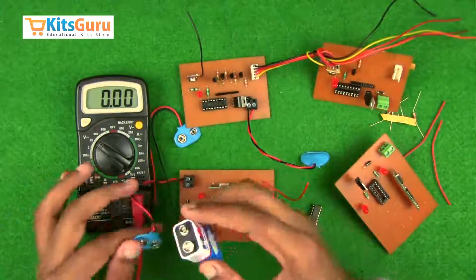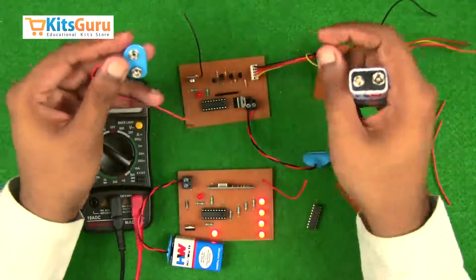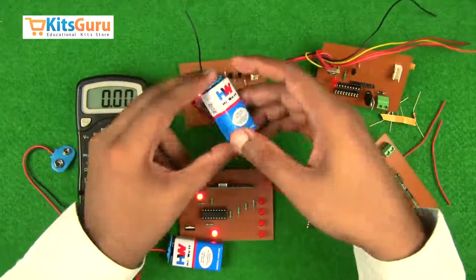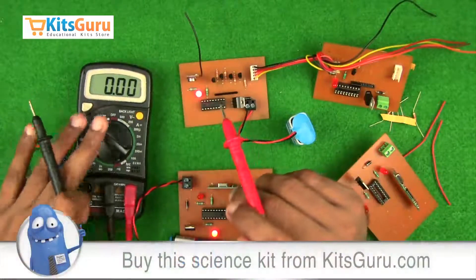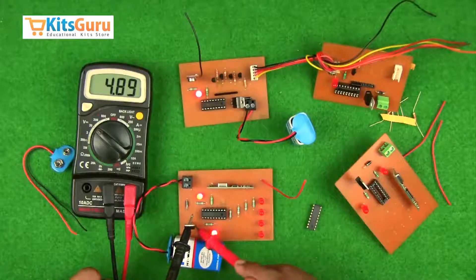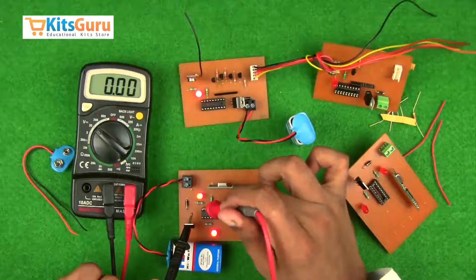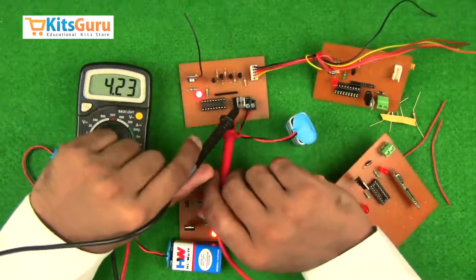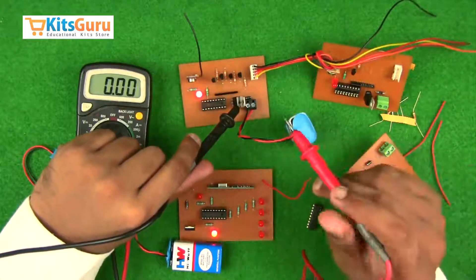Now we will check the power supplies by connecting to the battery and using a digital multimeter. The black terminal is the common terminal and should be attached to the body of the voltage regulator IC. The third pin of the voltage regulator IC should show 5 volts, and the first pin should show the input supply. The 18th pin of the decoder IC should show 5 volts. This applies to both the transmitter and receiver circuits — the third pin shows 5 volts and the 18th pin shows 5 volts.